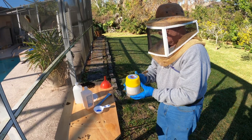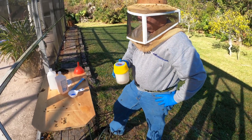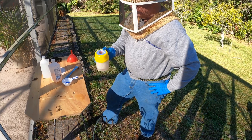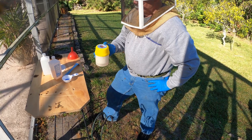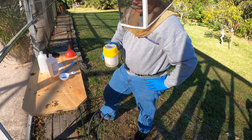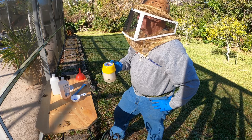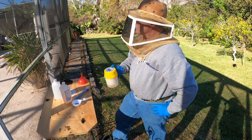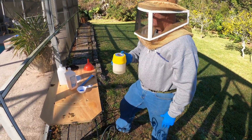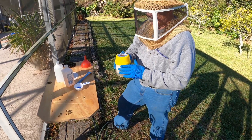Now you shake the alcohol wash jar for a good minute — even two minutes is good. I like to swirl it, but it has to be vigorous enough to actually dislodge the mites right off the bees. The sad part about doing an alcohol wash is that you're going to sacrifice 300 bees for the cause, but this is crucial — it is a good thing to do.